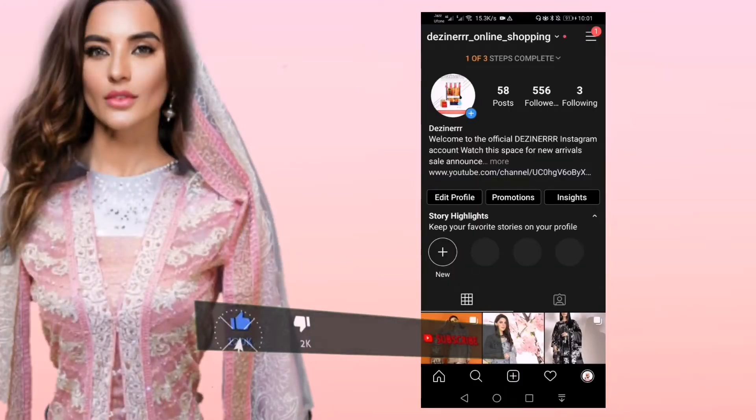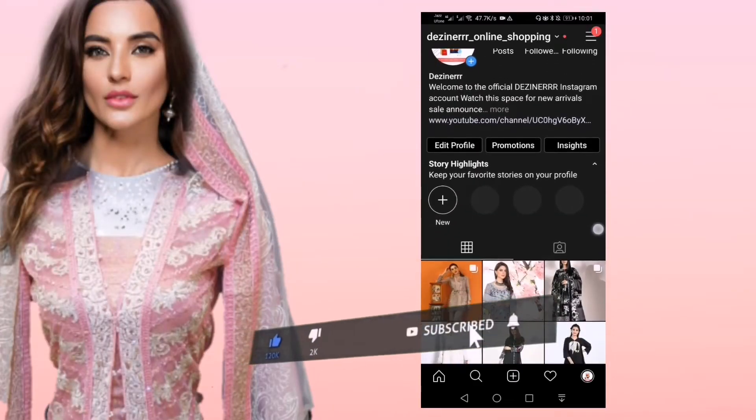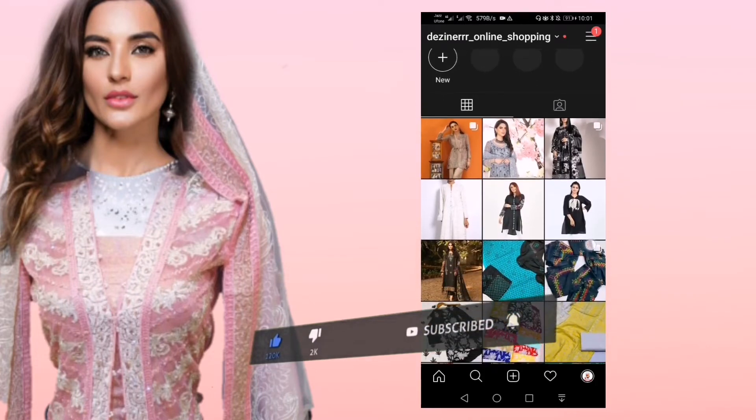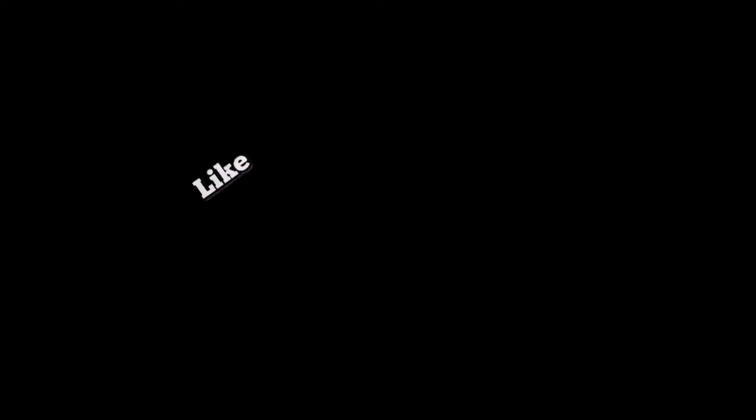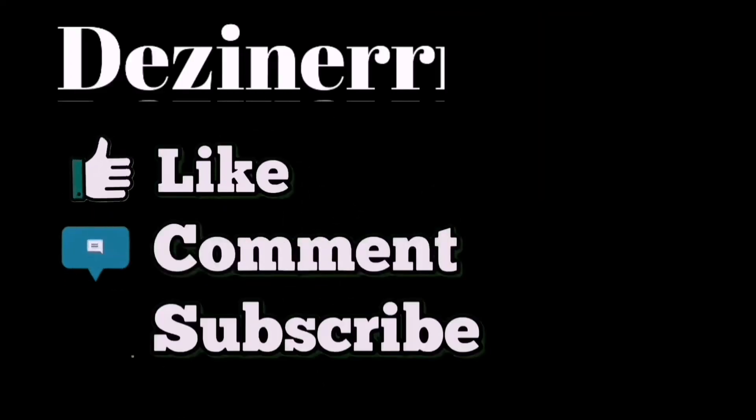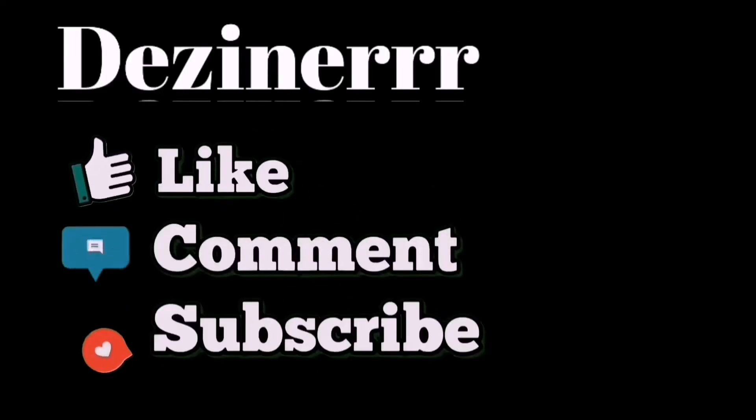And if we talk about the price, then you will get this designer's official shirt for 4500. If you like this video, please give a comment and subscribe to our channel.